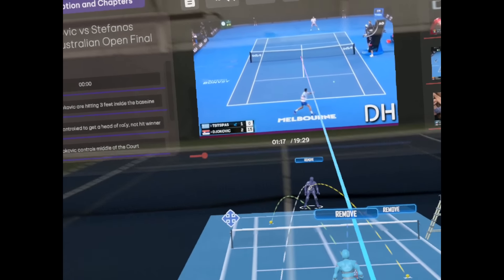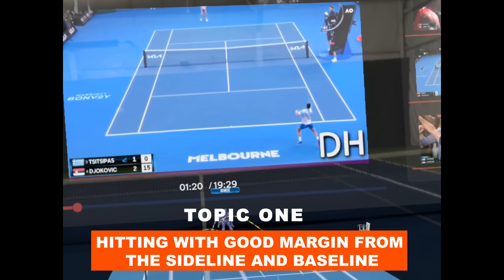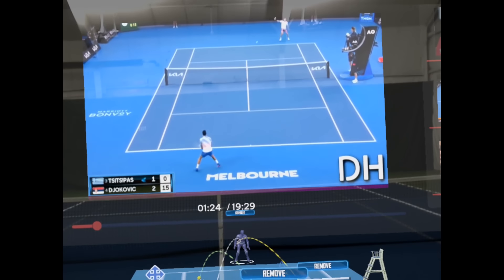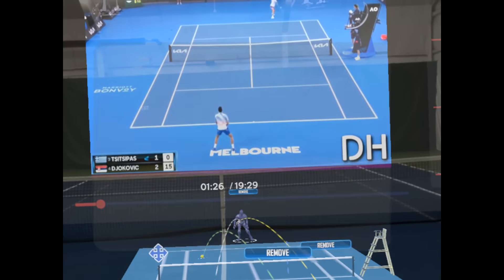One of the things we want to take a look at — we'll make the player a little bigger so you can really see it — is hitting three feet inside the baseline and from the sideline, which both these players are doing. As you see here, they're keeping great margins, three or four feet inside the baseline and sideline.